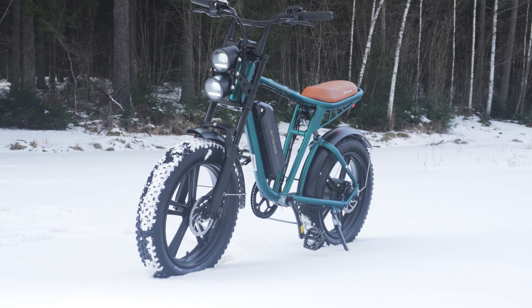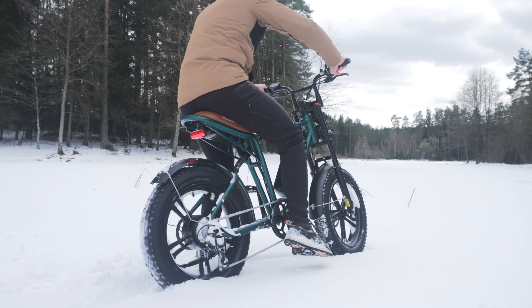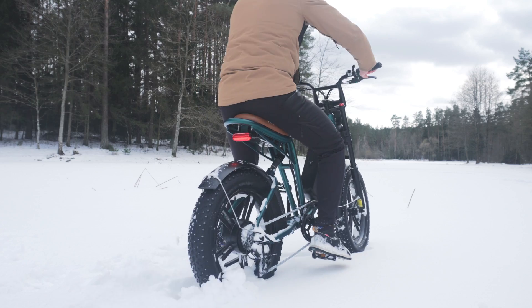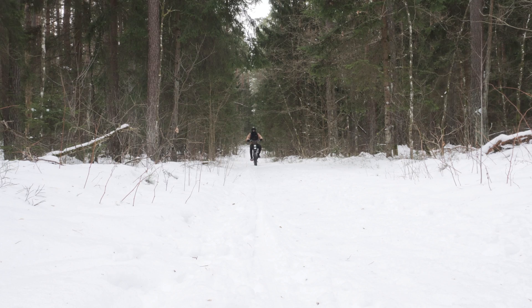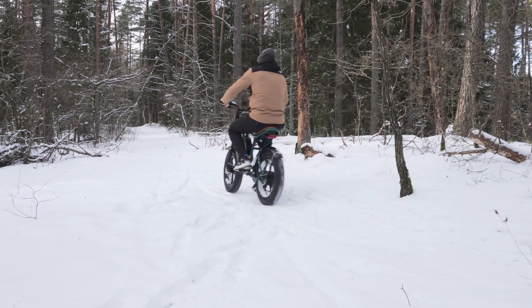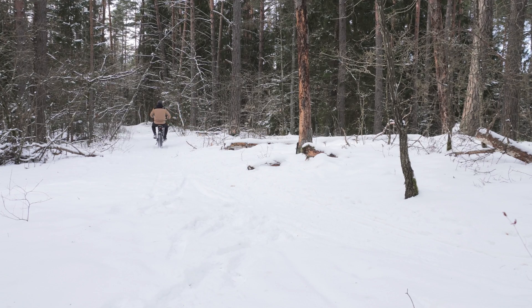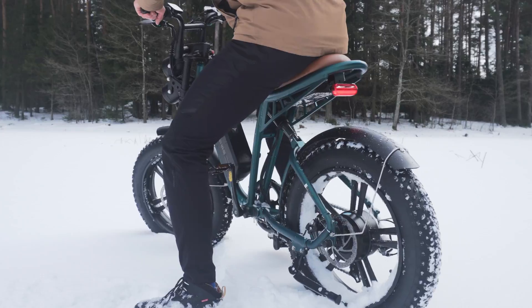So how is the ride quality of the bike? I was quite surprised how well this bike can ride in the snow. It has lots of torque and can even climb uphill on its own to a degree. With the fat tires and the dual suspension frame, it feels really comfy and fun even on snowy roads.